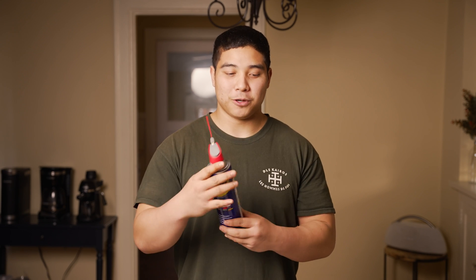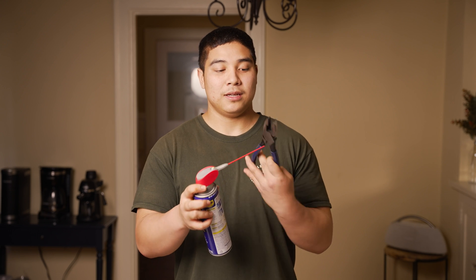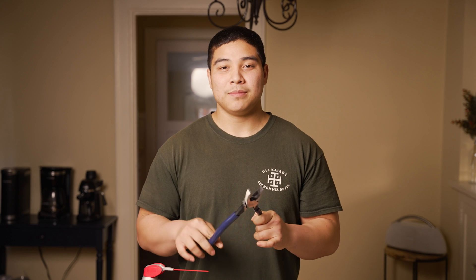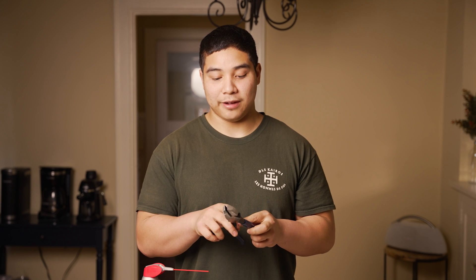Some maintenance you're going to want to do on your pliers: you're always going to want to have them greased up so there's no friction whenever you're opening and closing them. You're going to want to use WD-40. Put it in the different crevices of the pliers, then open and close them a couple times. You should see some dark grease come out of the joint — that's how you know you're getting out all the stuff that creates friction and slows you down.